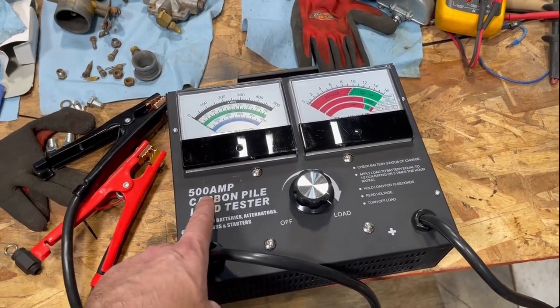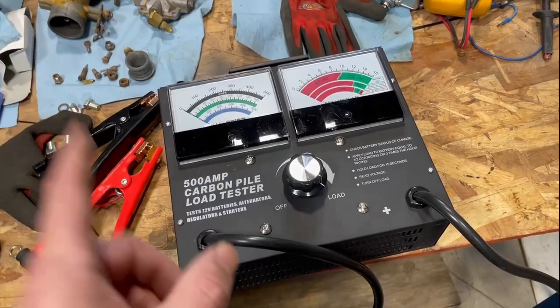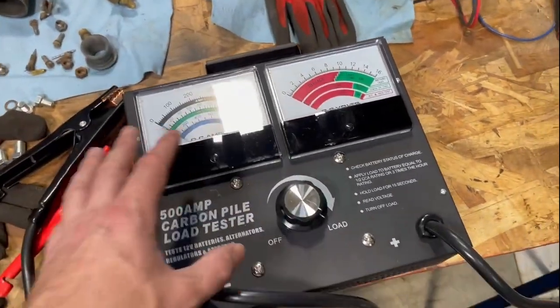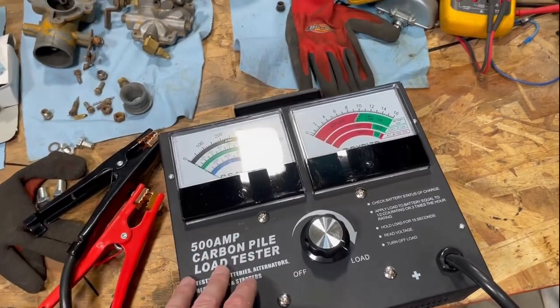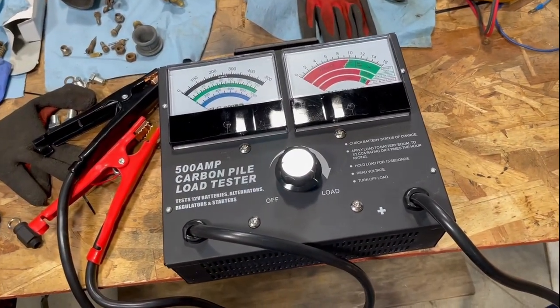I paid $120 Canadian for it. This goes up to 500 amps, meaning you can test up to a 1,000 cold cranking amp battery with it. This is a RODAC, but from what I can see they all look the same - I'm pretty sure it's the same company manufacturing them and you end up putting your brand on it, so you might find them under a whole bunch of different brand names.